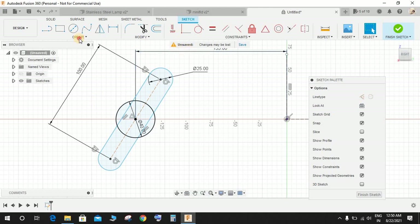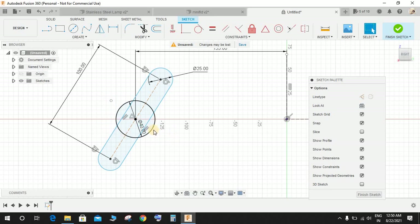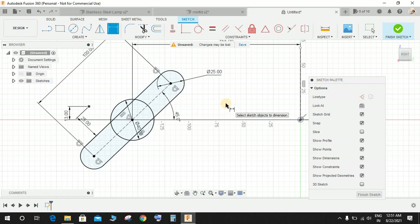Go to Create, go to Point, and draw one point here. Press D for dimension — from this point to this line, make it 25 mm, and from the horizontal construction line to this point make the dimension 13 mm. Press D, select this line and the horizontal construction line, and give the angle as 45 degrees. Now we have a fully constrained sketch.